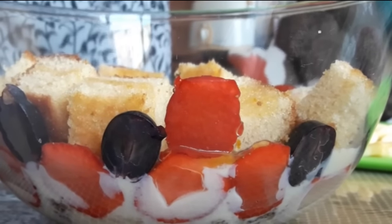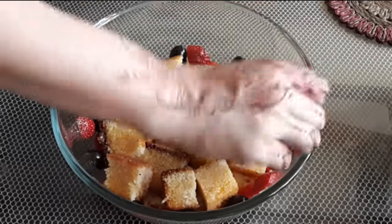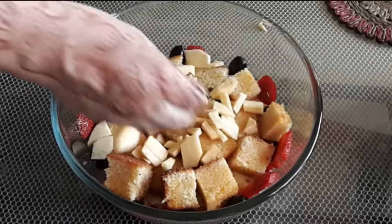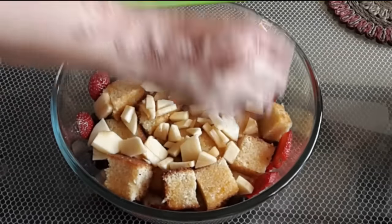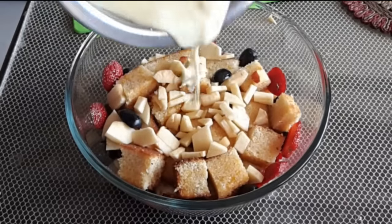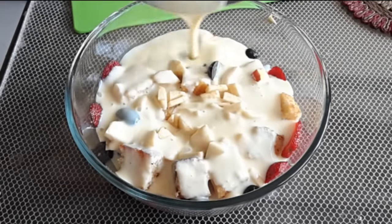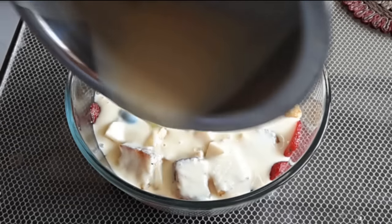As you can see the orange juice is soaking into the cake and giving it a yummy flavor. Add some more fruits — you can also add some dry fruits to this trifle — and then here comes the final layer of custard.